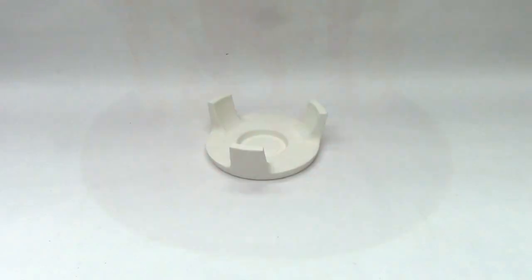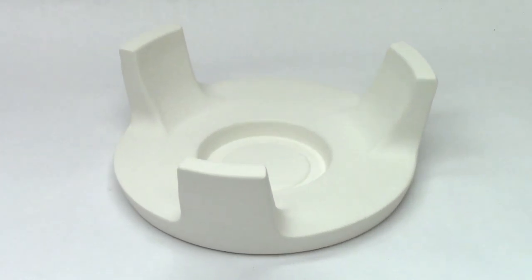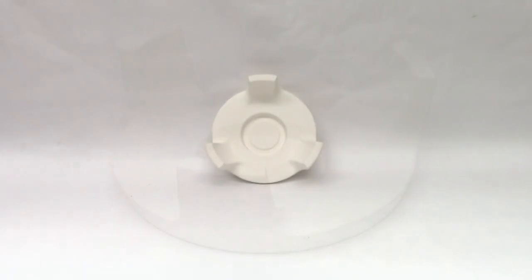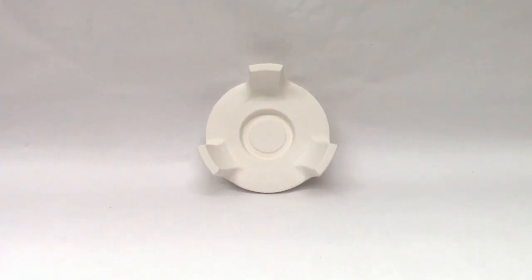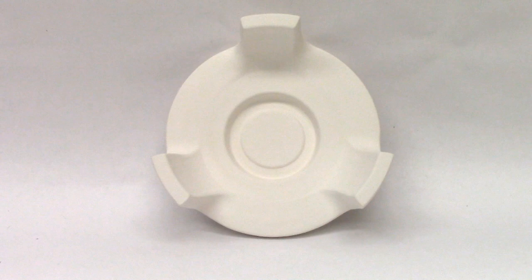The tripod base features a center impression to perfectly align your glass cast foot in the mold. In addition to supporting the contour of the foot during the firing process, this special feature ensures that your vessel will be properly aligned.